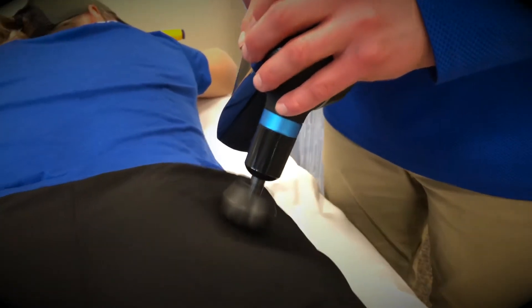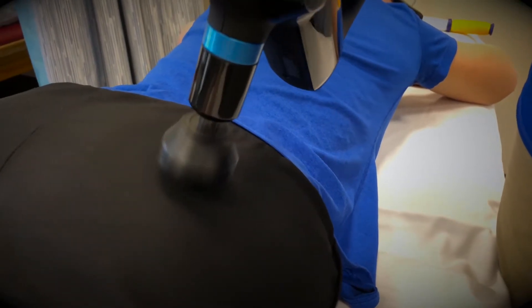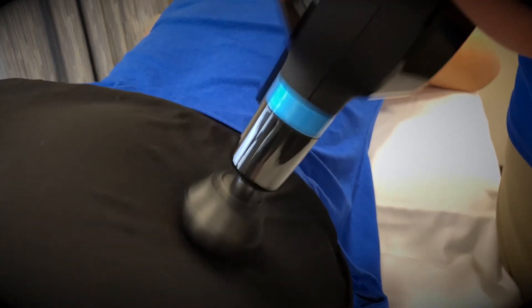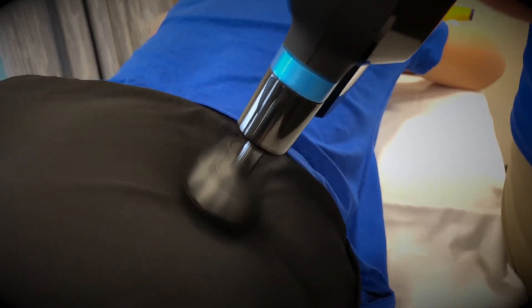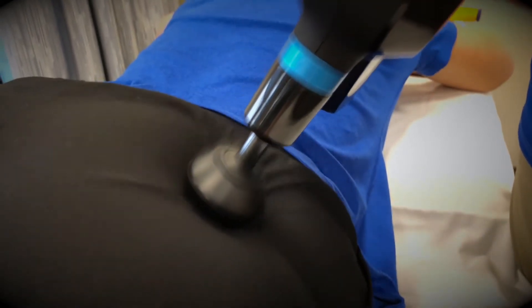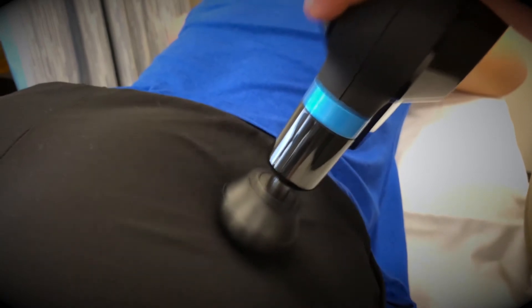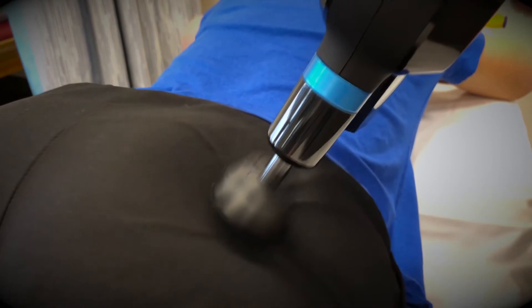We have the piriformis and the glute maximus right in through there. So you're not trying to bury the Theragun into the muscle, but you also don't want to have just light pressure either. It is very much runner-specific, but we're just going to kind of work around there. It's always easier to have someone work on you than to work on yourself, but if that's all that's available, then you're just going to work on yourself. So you've got the center of the glute and the piriformis is going to be right in the middle of the cheek.